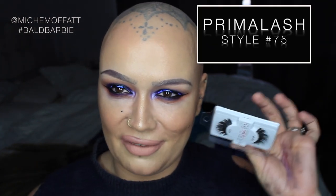Time to apply some eyelashes. I'm using the Prima Lash number 75, because my beautiful little niece Emily likes thick lashes and these are good thick lashes — she has helped me out.